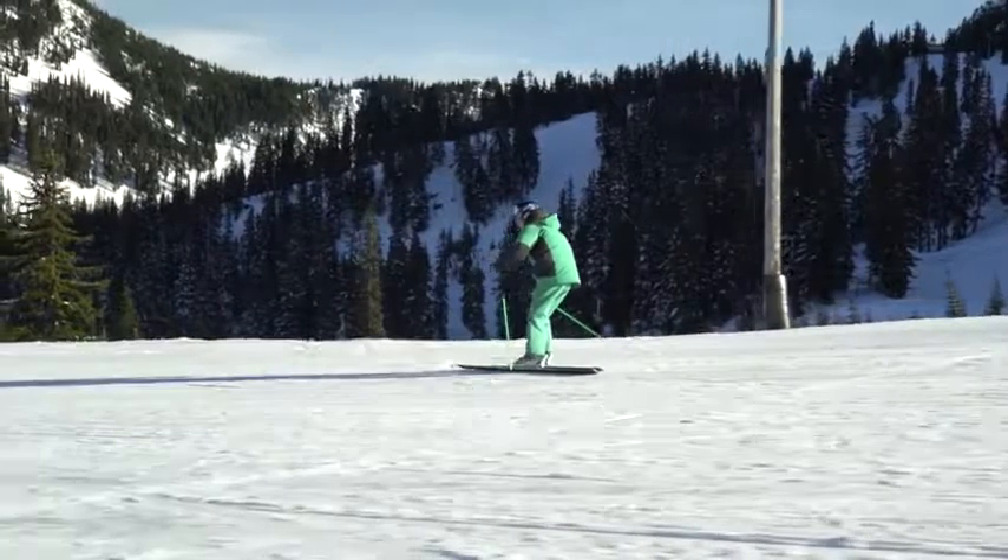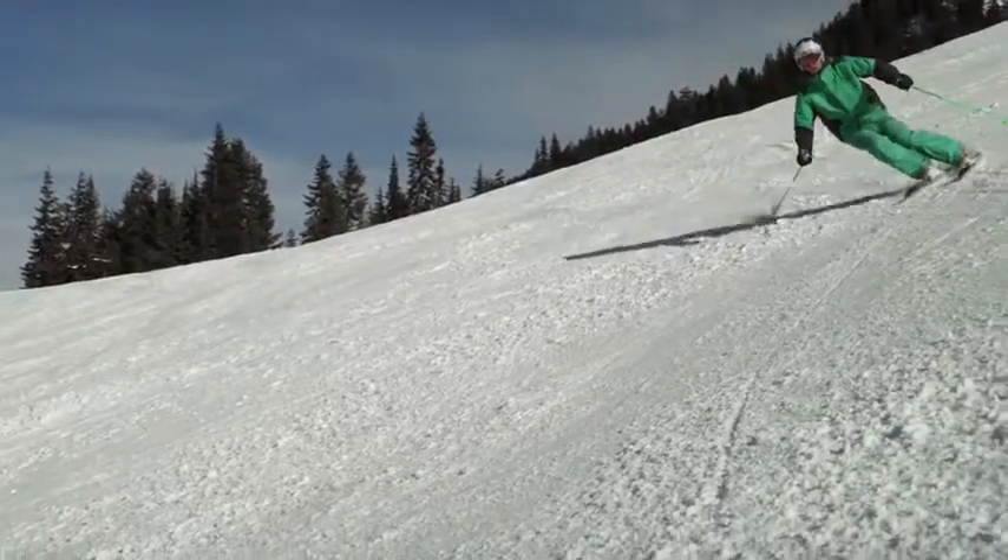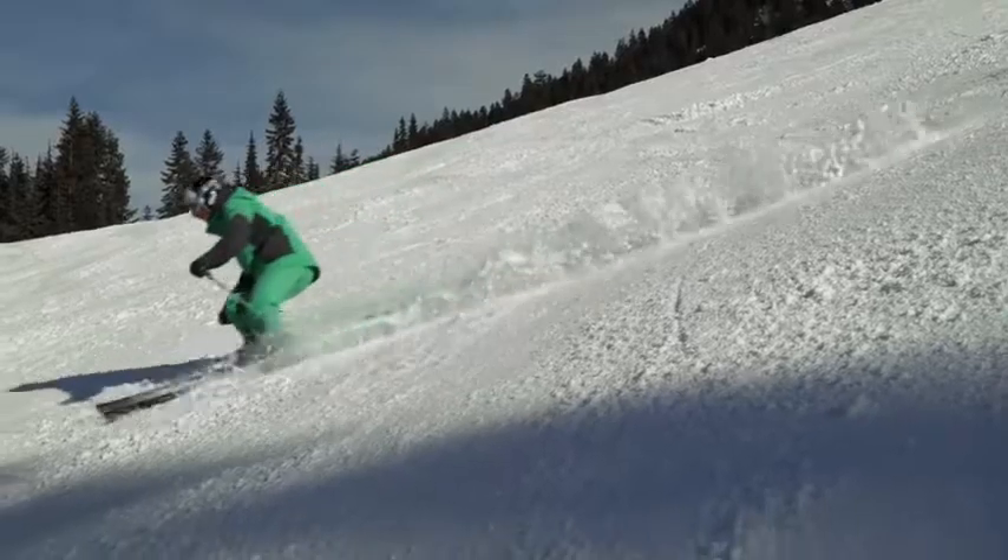Carving is one of the best ways to stay in control while skiing all over the mountain. If you're a beginner or still skidding your turns, learning to use your edges to carve is exhilarating and opens up huge fun on the mountain.